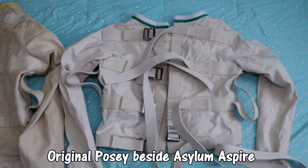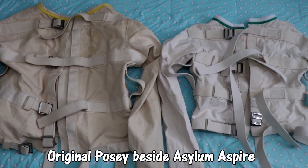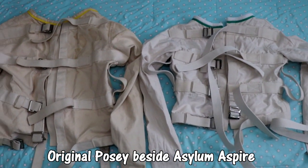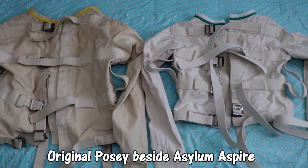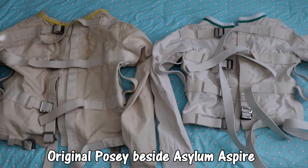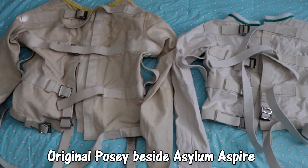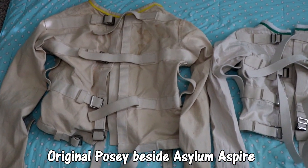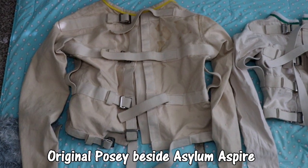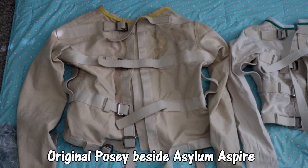So the green collar is a medium, the yellow one is a large, and there is a very, very sizable difference here. The Etsy one belongs to a male who is 155 pounds and it fits him perfectly. And this one fits my local guy perfectly — I don't know how much he weighs, like 200? He's a lot bigger.